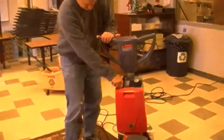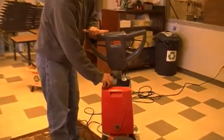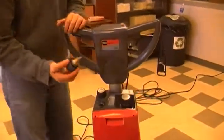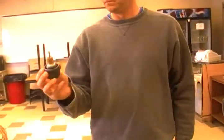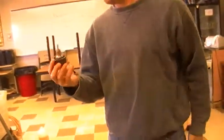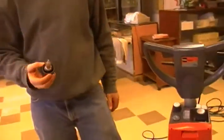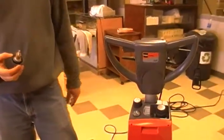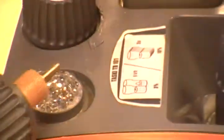Maintenance-wise, internally there is this component here — you just want to keep it clean. So you pop this off and once in a while take it to your sink, rinse it off and clean it off. That's the only maintenance you have to do on an interim level.